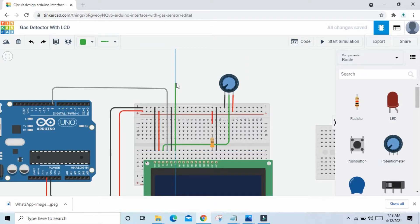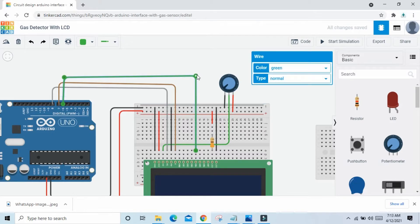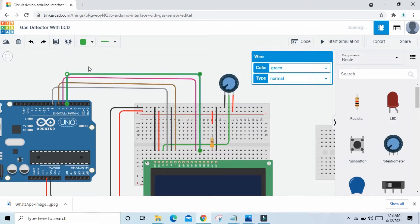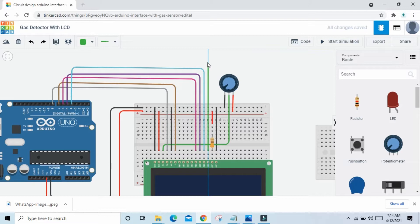Now RS pin connects to pin 8 of Arduino — also change wire color to gray. The second RW pin connects to GND. E pin connects to pin 7 of Arduino. D0, D1, D2, D3 are not connected. D4 pin connects to pin 6 of Arduino — change wire color to pink. D5 pin connects to pin 5 of Arduino — change wire color to purple. D6 pin connects to pin 4 of Arduino, and D7 pin connects to pin 3 of Arduino.